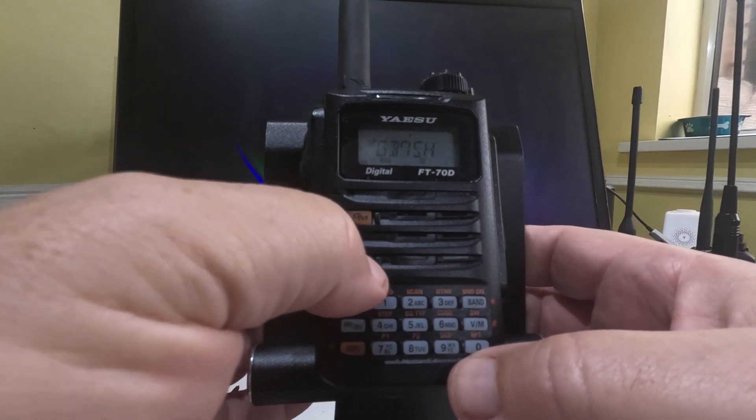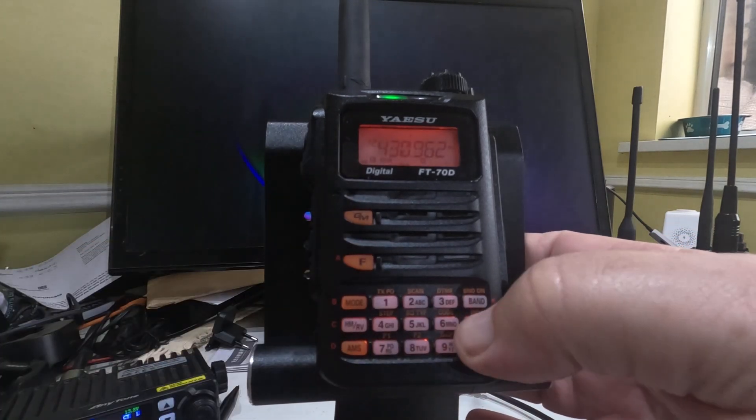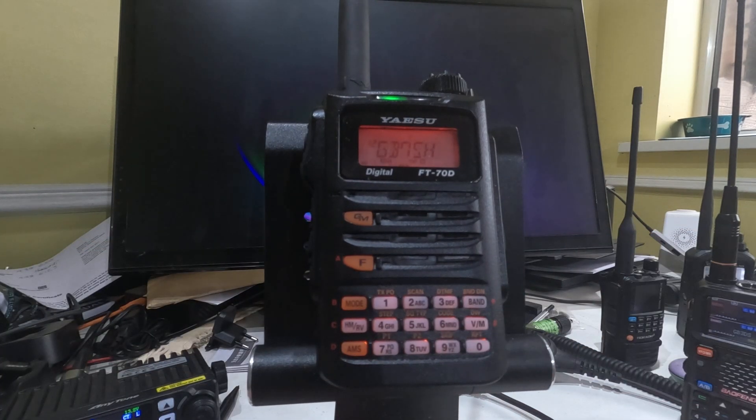So we're going to press the F key and then the VM key. What it's going to do is watch that channel and then occasionally flip back to the other channel. There you go — did you see it? So we've got dual watch on, and it's as simple as that. Dead easy, and that's how easy it is to set this on dual watch.